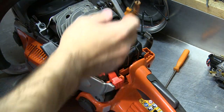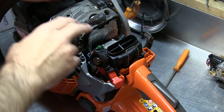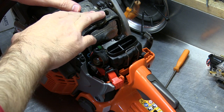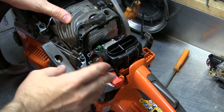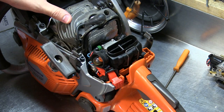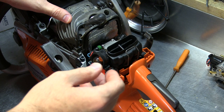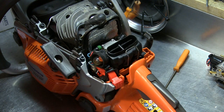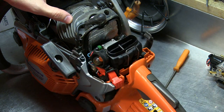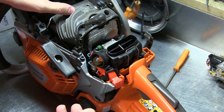My gripe with Husqvarna and Stihl with their auto-tuning saws — Husqvarna's Auto-Tune and Stihl's i-tronic — is that neither company offers a diagnostic interface for the individual user. This is 2018. I have a '97 Chevy truck with a reader I can plug in. It has Bluetooth or Wi-Fi and sends real-time telemetry to my phone via an app — engine codes, mixture, RPMs, vehicle speed, and so on. That's a 1997 vehicle.